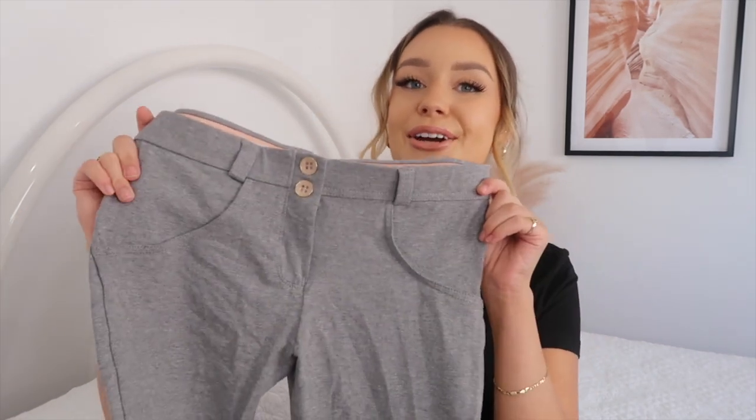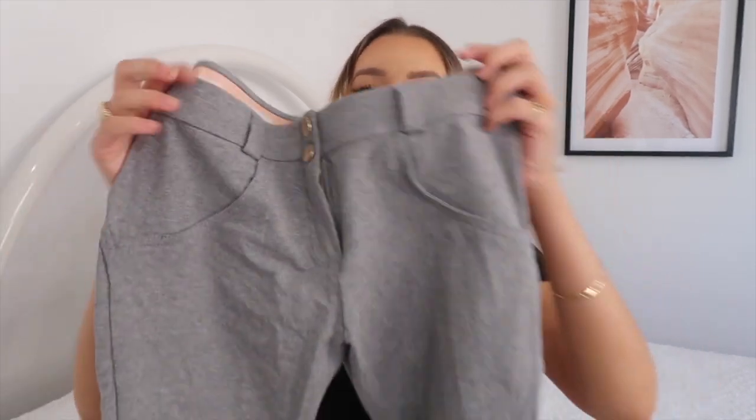The next pair is also mid-rise full length, but in gray. I wouldn't quite call these a jean because they're a slightly different material - more of a comfy pant. I'd wear these in more of a lounge setting or running errands, whereas the actual jeans can be dressed up for a nice bar. These ones are definitely more of a comfy vibe. Again they're full length, which is perfect for me since I have really long legs - the 7/8 length would come up too short.